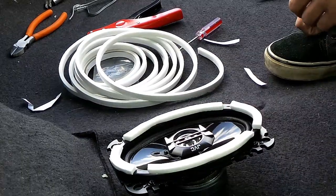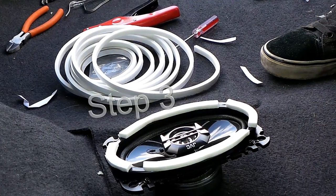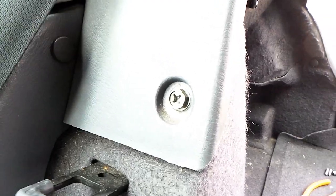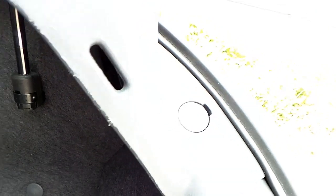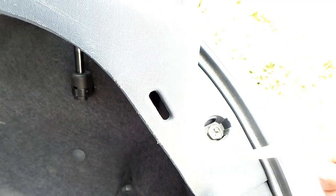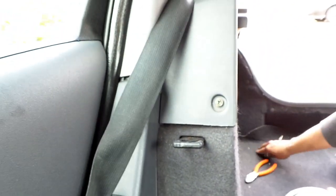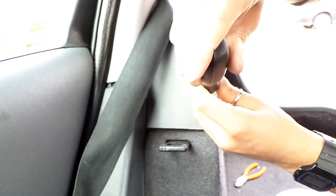The next part is to actually remove the old speaker system. To take off the old setup there are four screws — there's one there, one there, one there, and one behind there. So if we just take off this cover. There's one there. If we just start off with that side, let me get my screwdriver.